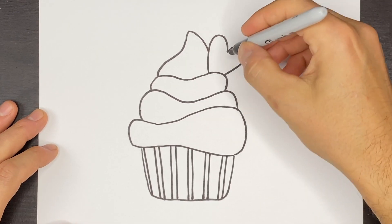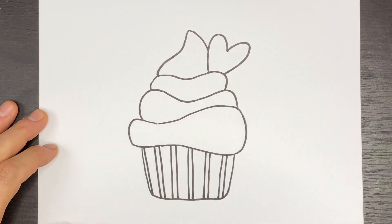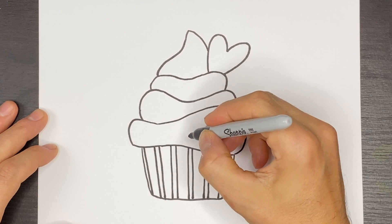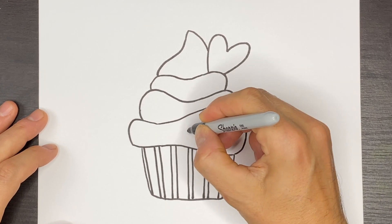Now we have our heart and we can add a little happy face over here. I'm going to do a little circle shape like this.